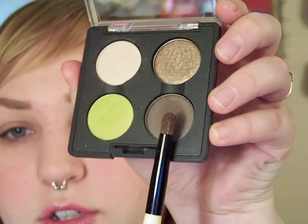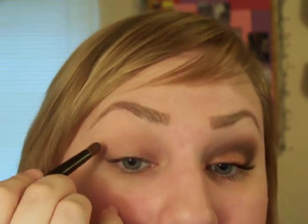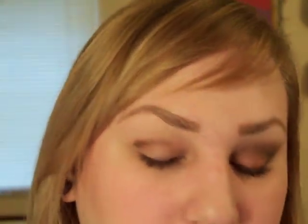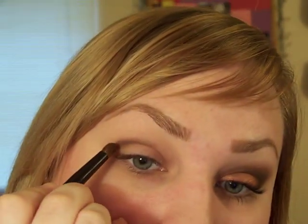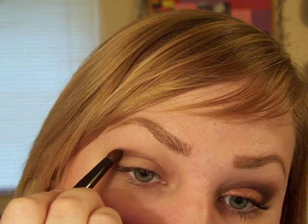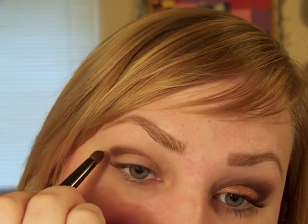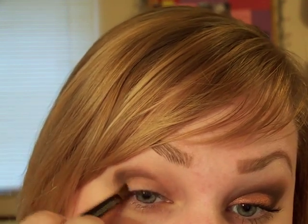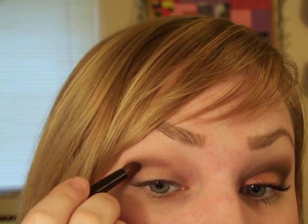First I'm going to start with my CVS crease brush in Sharp Edge, the darkest color in the quad, and I'm going to put that in my crease. I like starting with the crease because it helps blend out the lid color more easily. If I'm doing a dark exaggerated crease like this, I pretty much always start with the crease and bring it down onto my lid a little bit in a C shape.